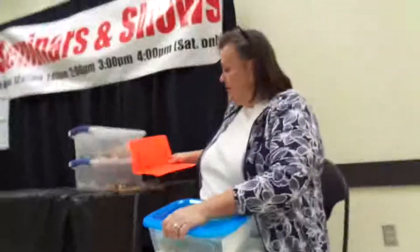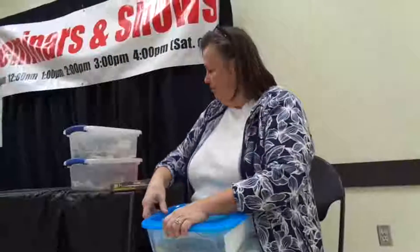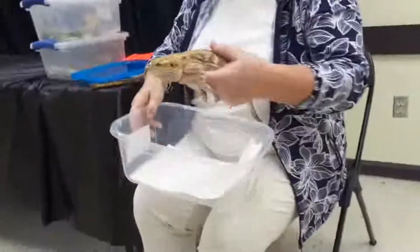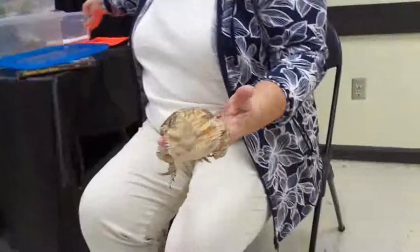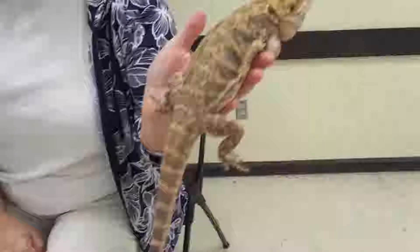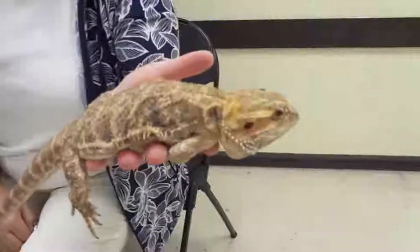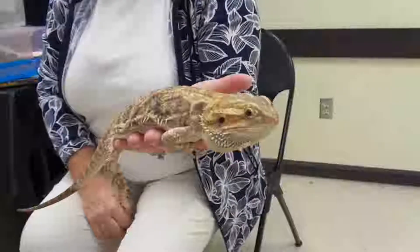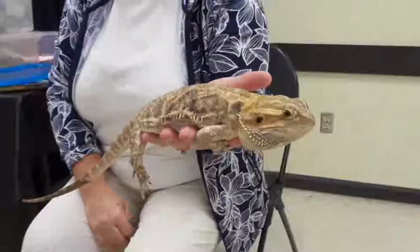We're going to go by the morphs. There are two major morphs — three really. There is this one which is a normal. You see she kind of has that camo color. That is a normal bearded dragon. See how rough the skin on the back is? That again is a normal bearded dragon.